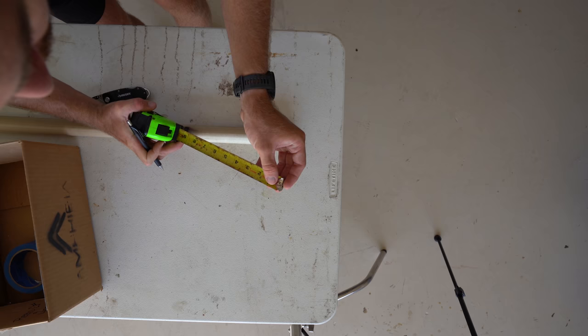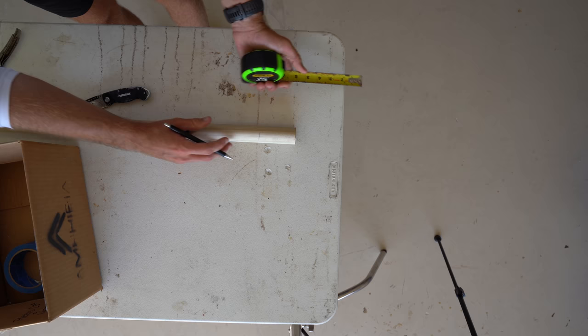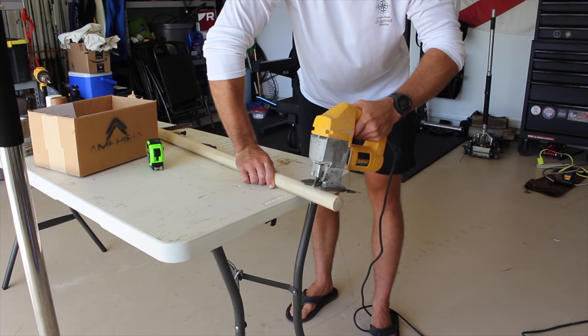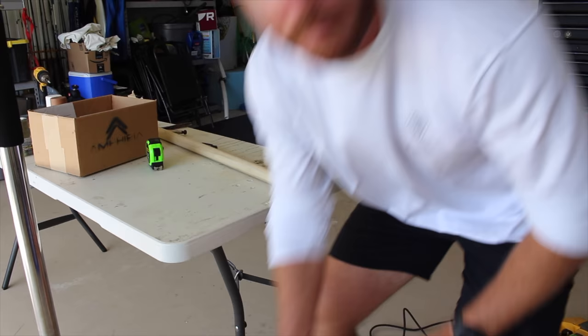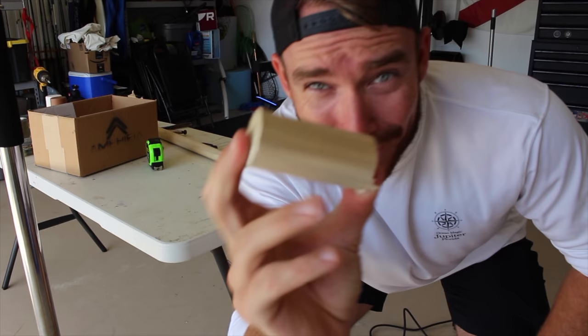First things first, we've got to measure out how long we want our lure to be. I want mine to be right around three inches. My motto has always been measure once, cut twice. But the beauty of making your own lure is it doesn't have to be any specific dimensions — I'm just looking for something that's a little bit stubbier, a little bit fatter than the standard popper you're going to find in a store. And here we have our base of our lure.